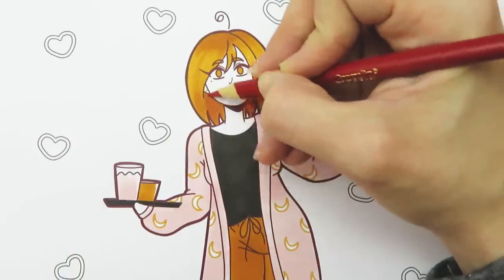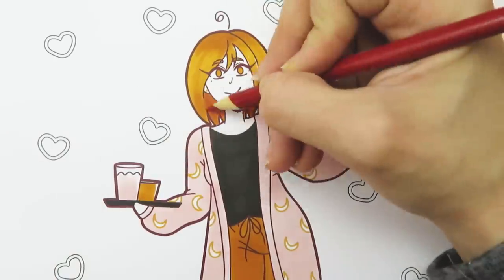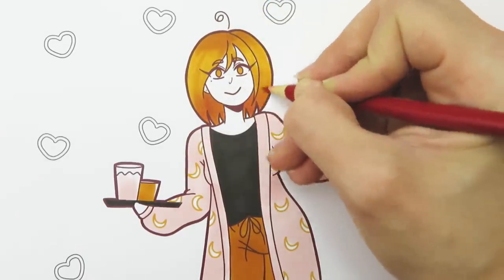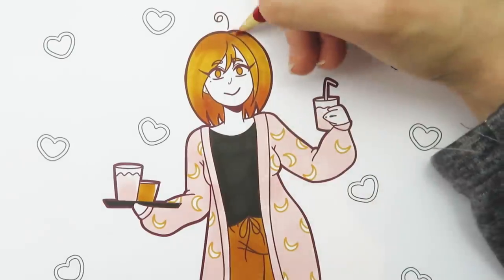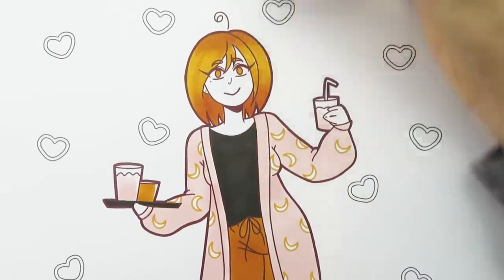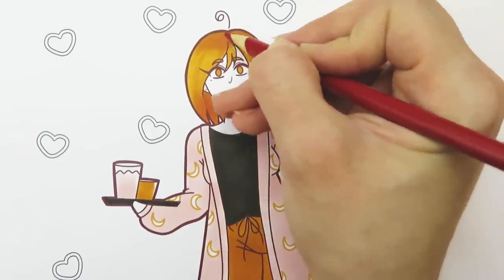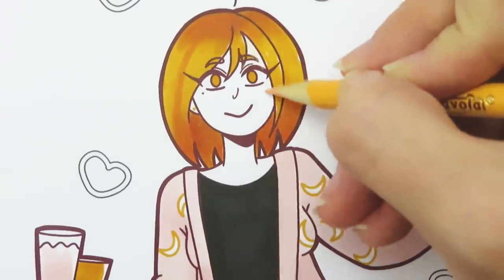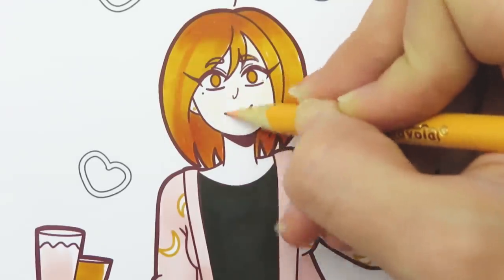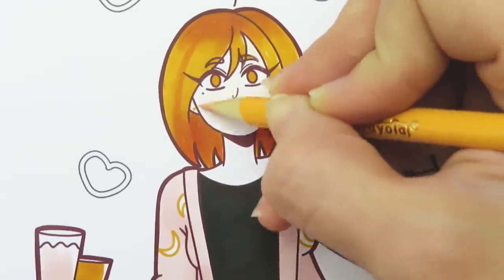I know this kind of breaks the rules of the three marker challenge but I wanted to show that even if you don't have a lot of marker colors you can use some inexpensive color pencils to help add more colors and shading. So I used the red color pencil to deepen the shading of the hair a little. For the skin I'm using the color peach.